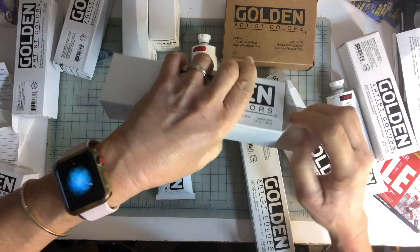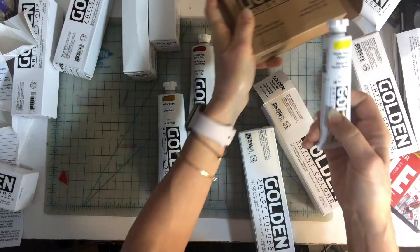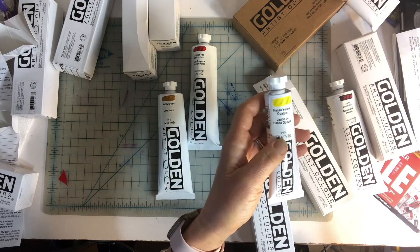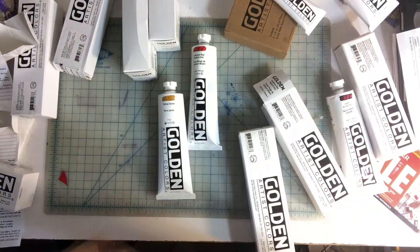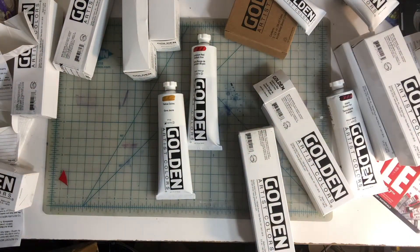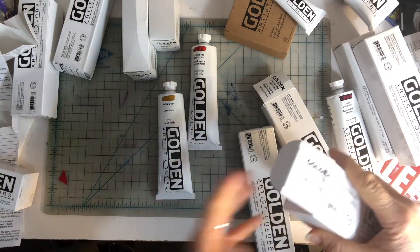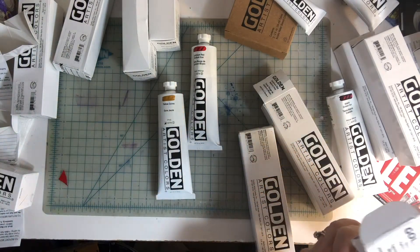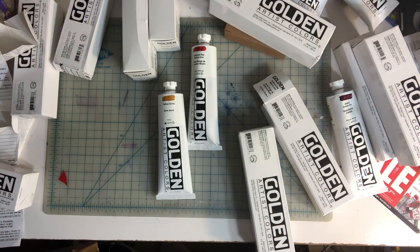I'm just showing you boxes and rattling off names. For certain colors I bought smaller tubes — I got the Hansa yellow opaque, which is a brighter, lemon-type yellow, so I went with the smaller tube of that. I'm going through the box now. I have the Naples yellow. I could get free shipping so I bought a lot. There was a promotion going on — the paints were on sale — so I was really lucky and stocked up.